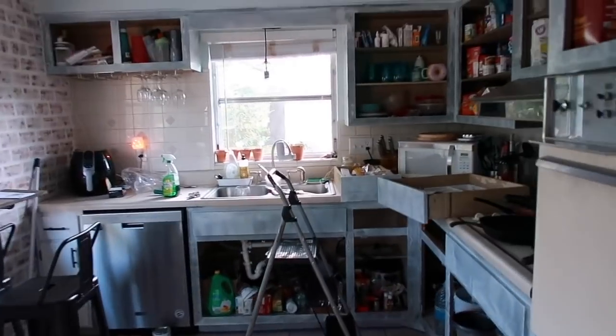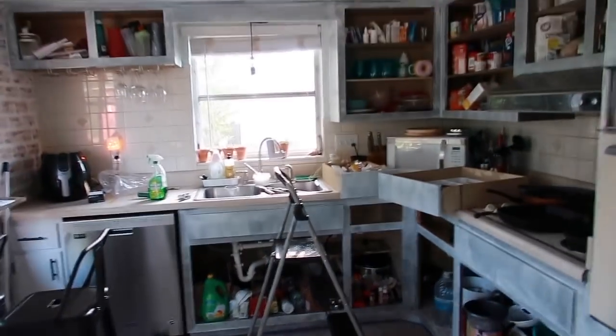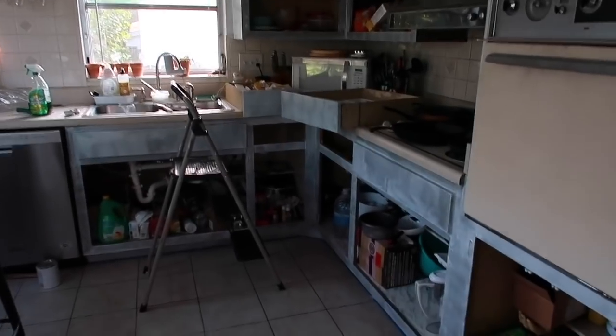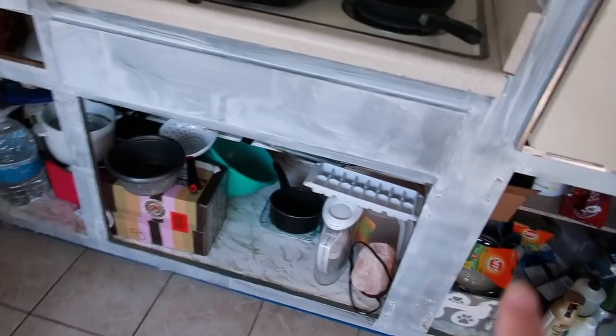So I wanted to show you guys what one coat looks like. The kitchen is a tornado and it's driving me insane but I just know that this is gonna be worth it. So this is what it looks like — one coat of primer.